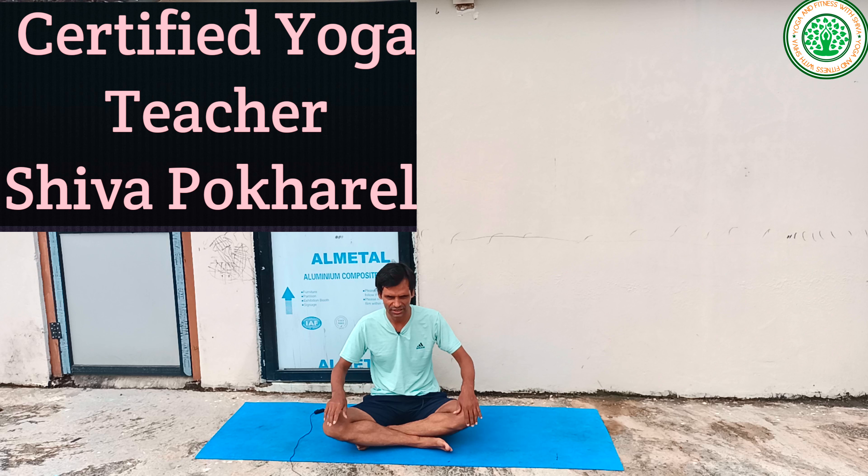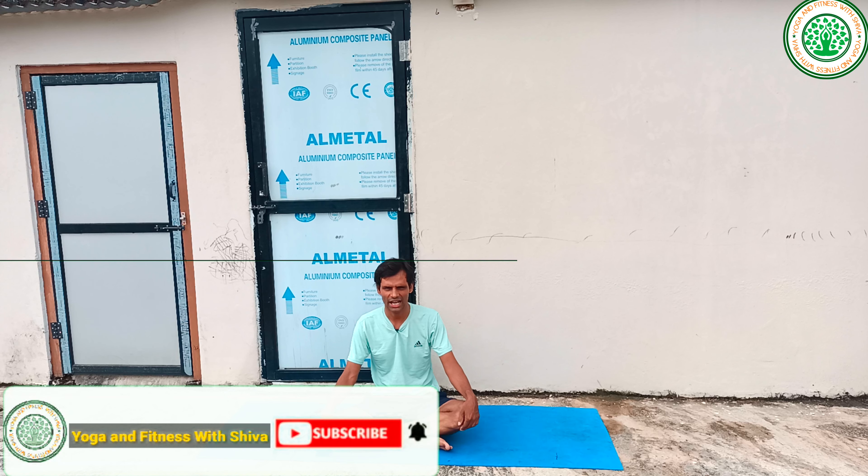Namaskar, good morning everybody. I'm certified yoga teacher Shiva Pokharel. My channel is Yoga and Fitness with Shiva. Today I am going to give a very important yoga posture session — yoga for children in the 9 to 12 age group.